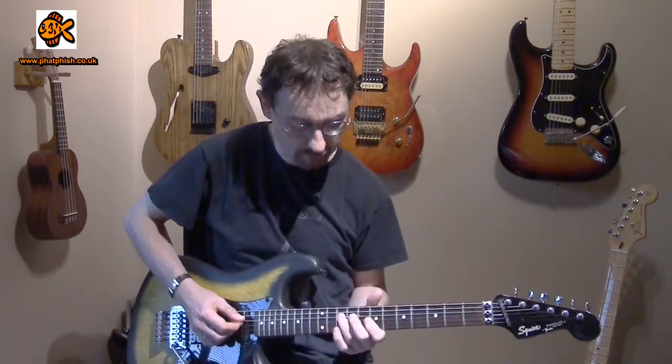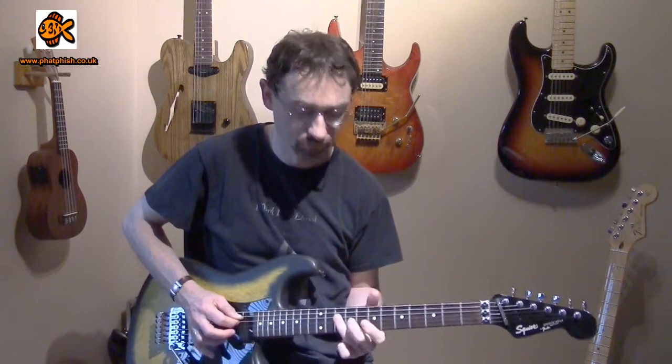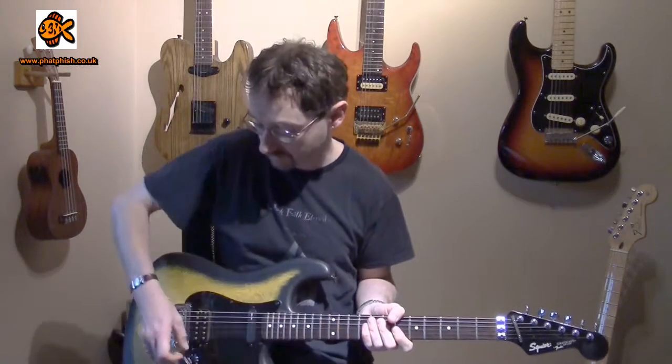So let's start off with C natural minor. I haven't used C natural minor for a while. What we're going to do is just look at the notes that we've got available in that scale and come up with a little pattern based around it.